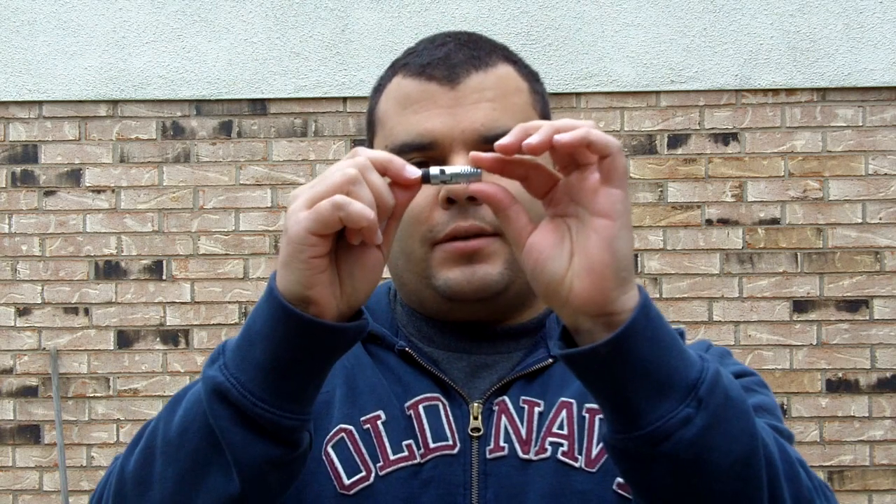My name is Frankie DeSoto and I am going to do a mic check for an external Sony mic that I have purchased for my Kodak Zi8. Just to give you a look, the model number is ECMDS30P. And here's a closer look.